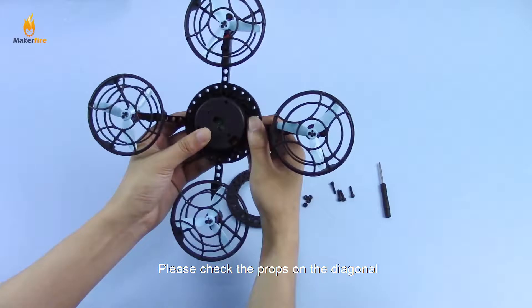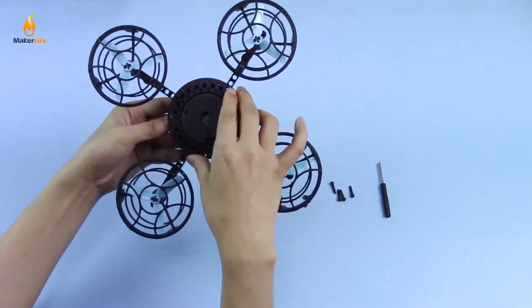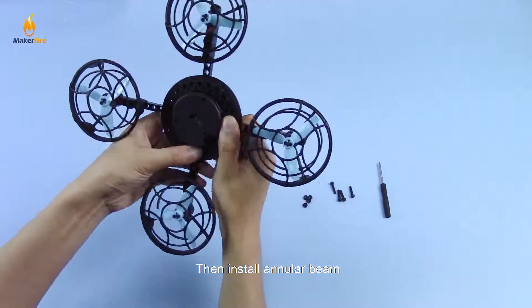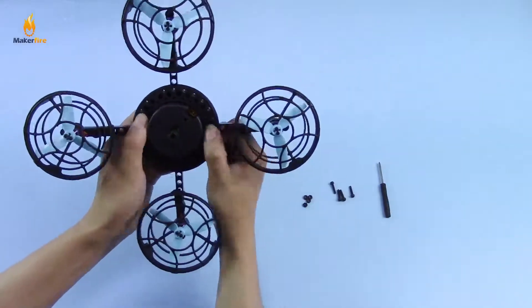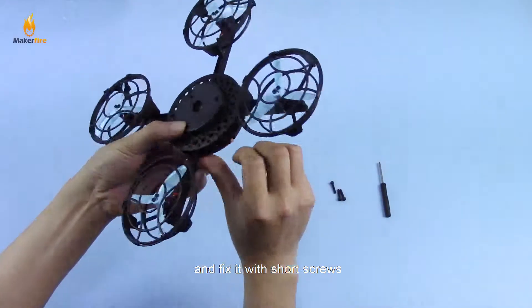Please check the props on the diagonal. Then install the inner beam and fix it with short screws.